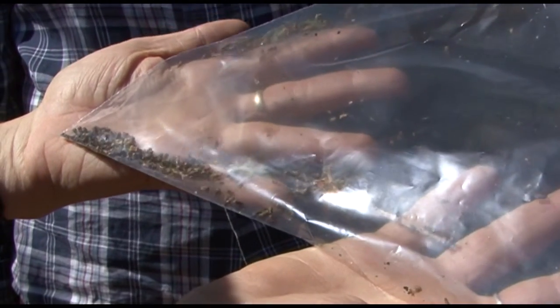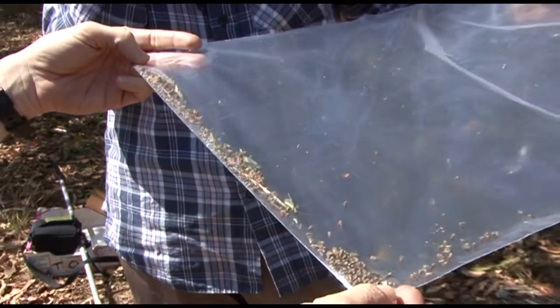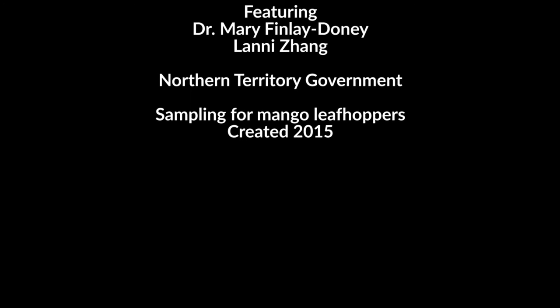This orchard has a particularly heavy infestation — this is the largest number of leafhoppers we've actually swept in any orchard so far. You can see there are a couple of other insects in there including some beneficials, but that large collection of brownish insects is all the local leafhopper species. So you can see there's a decent amount of leafhopper species.